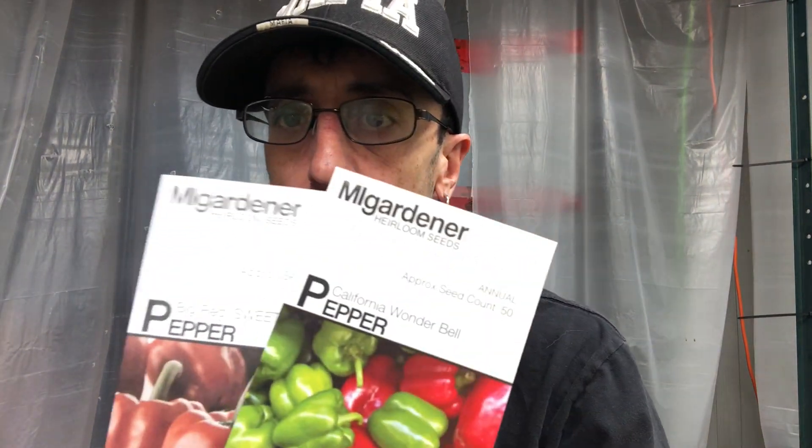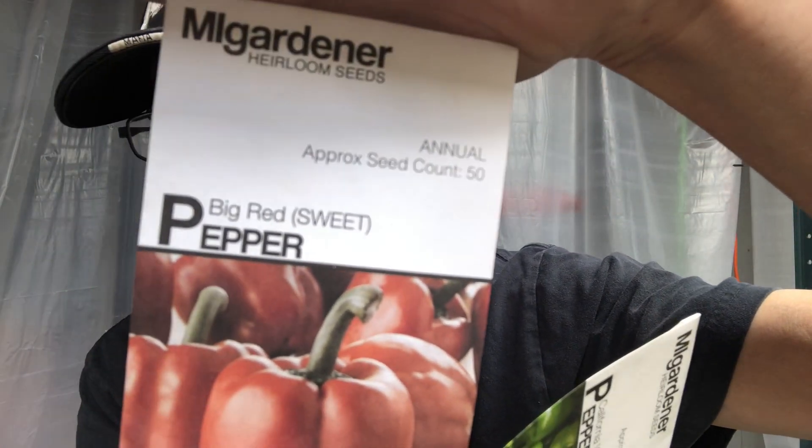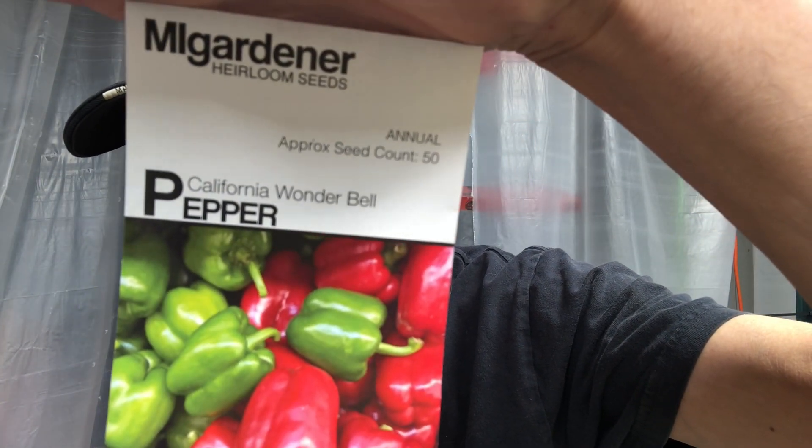Then we have our traditional sweet peppers: the Big Red and the California Wonder — both big and blocky. The summer before last, I was harvesting green peppers this big — no joke, three green peppers weighed two pounds. I measured them on my scale. They're massive. So we're going to go with two varieties of sweet peppers, my paprika peppers, and the Almas.